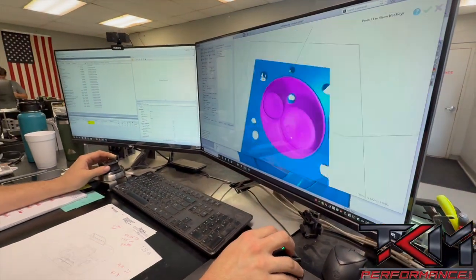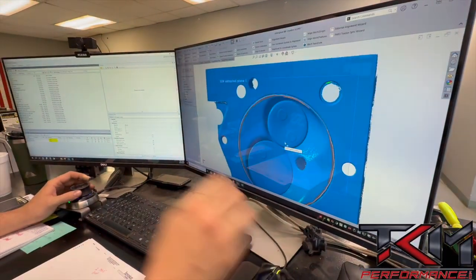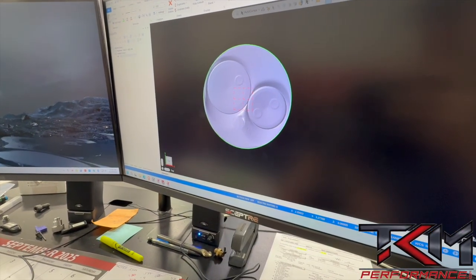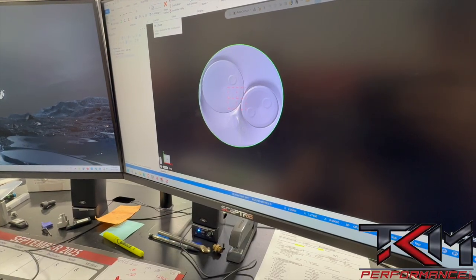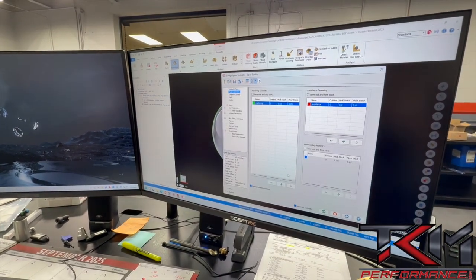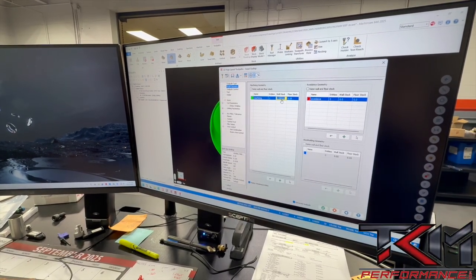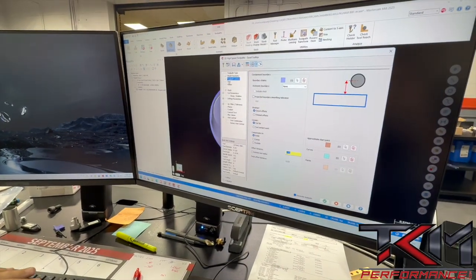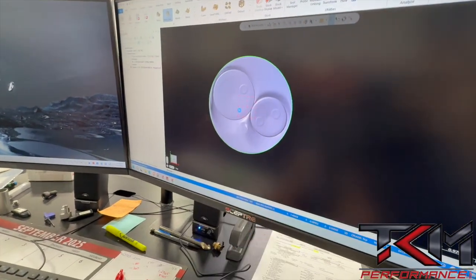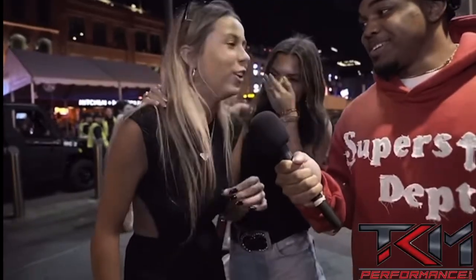Once we have the model made, we put the information into Mastercam and create a toolpath to generate the code so we can machine this back out on our cylinder head. We select our toolpath and select our surface — we don't want to leave anything on the wall or the floor. There's our chamber. Now I'm going to stick this in the machine, transfer the file over, put it in the VF3, and see what happens.